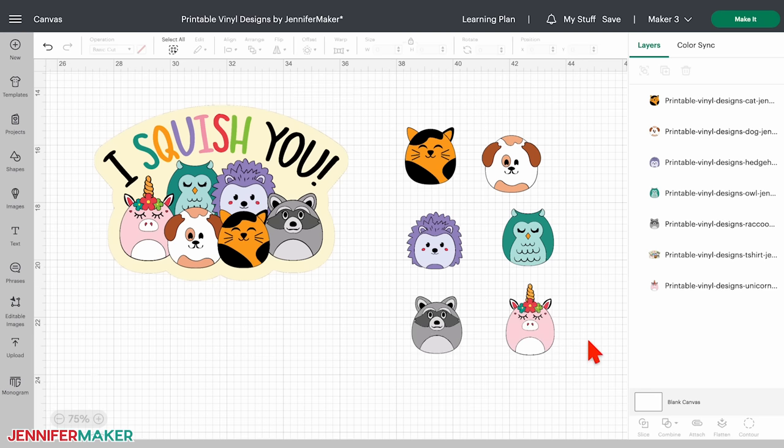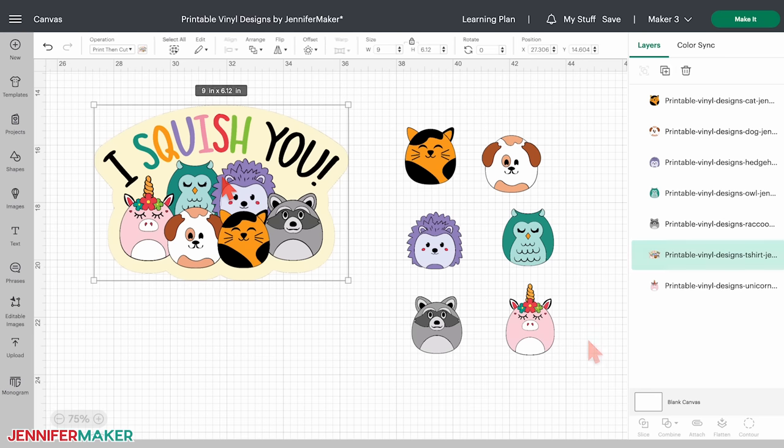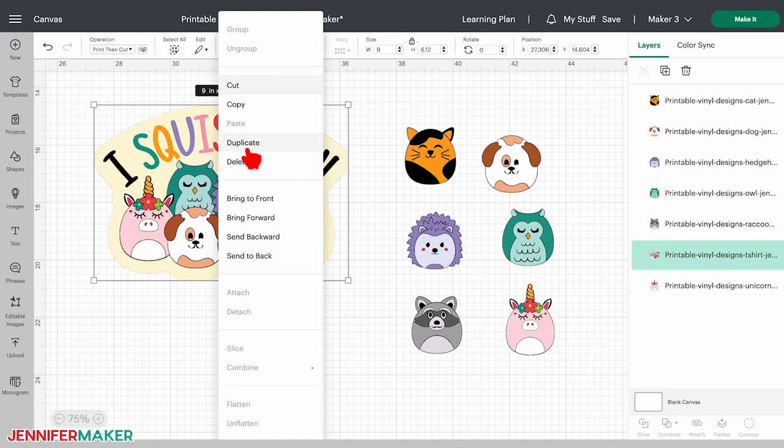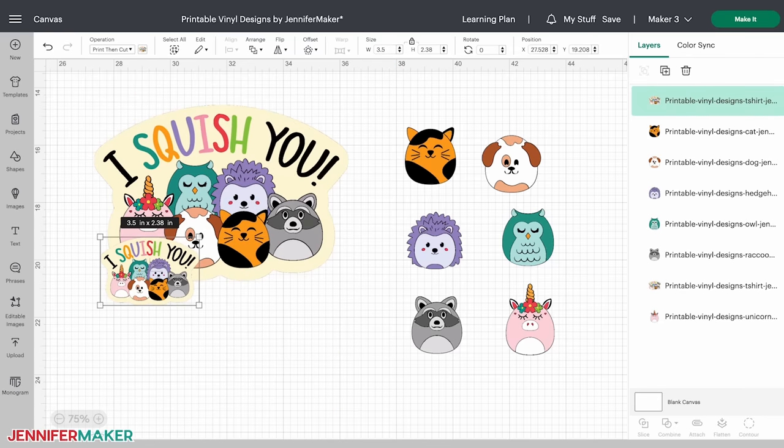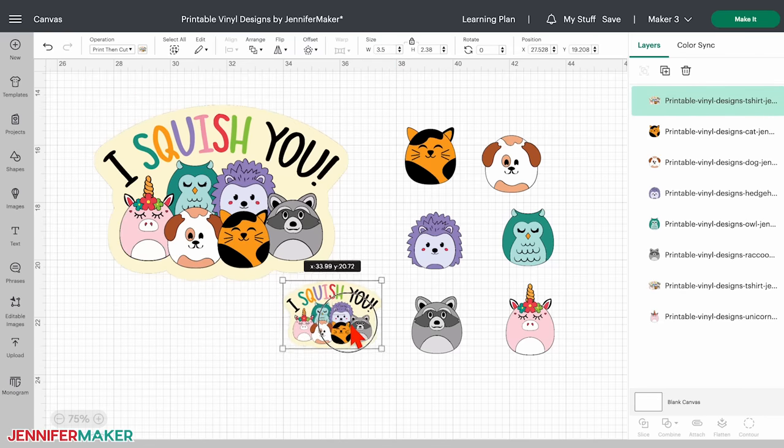I actually think the group image makes a great sticker too. So right click on the image and select duplicate, then change the size to three and a half inches wide. Click and drag it into an empty space so you can see all your cute animal designs. Now that your images are resized, you can choose how you'd like them to be cut. If you want the Cricut to cut right at the edges, they're all set. But if you'd like a border for your stickers, we can add some empty space around them.